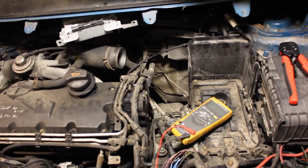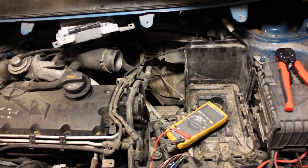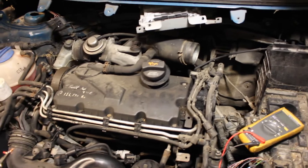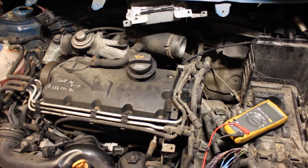The fault was recorded as no signal — you might get either no signal or signal intermittent — and the engine management light was on as well on the dashboard.